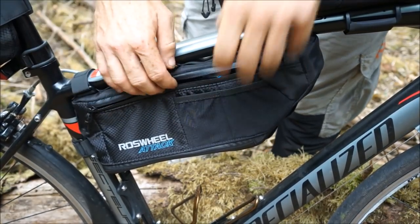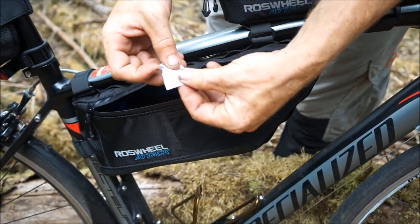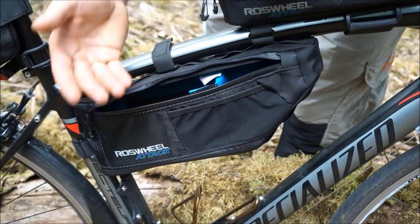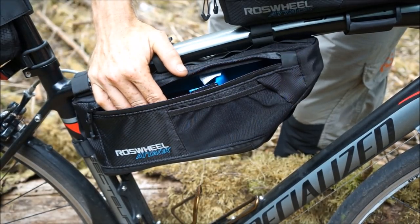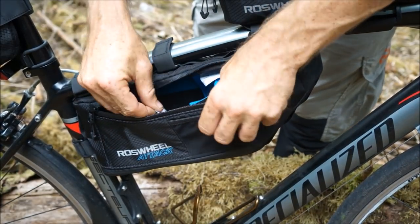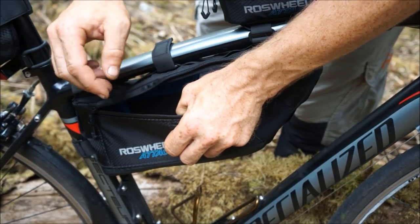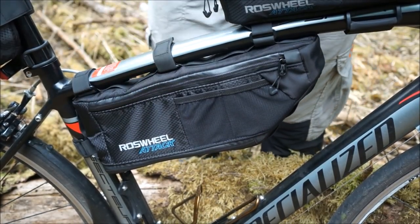One tip I would like to mention is when you get these bags, you'll often find that they come with silica gels like these — don't throw these away. Keep them in a waterproof bag. Sometimes you're putting wet clothes back in your bags when you take them off in the wet and rain, which means inside the bag will actually start sweating and producing condensation. So after you take the clothes out or hang them to dry in the wind, you can put a few of these back in the bag and that will absorb the majority of the moisture on your travels.